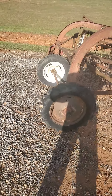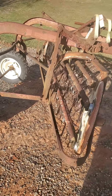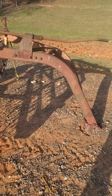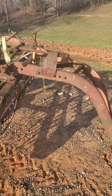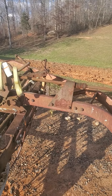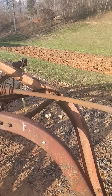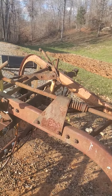This is a new to me hay rake. It's an International — I think 15 or a 14, I can't remember. I want to say it's a 15. The difference in the 15 and the 14 was one of them has two of these handles for adjusting the rake, two like this, versus having the one and then the one like that one out there.